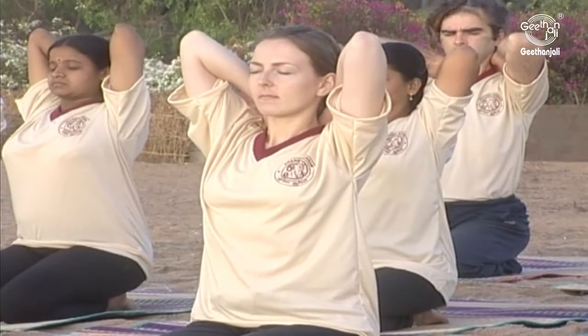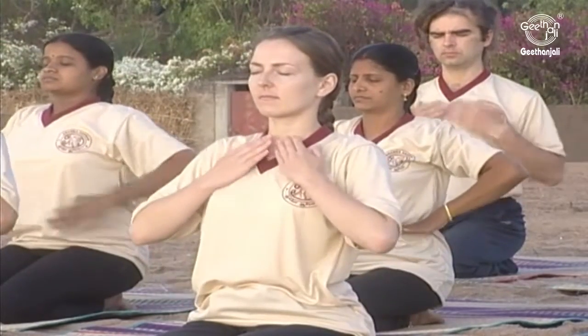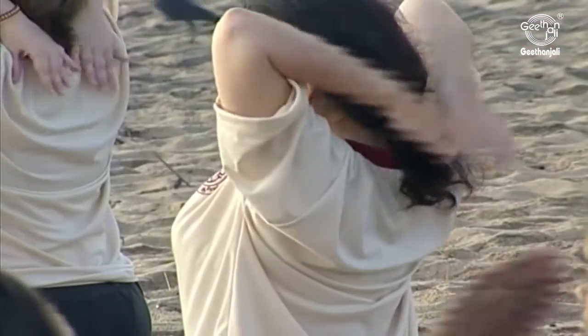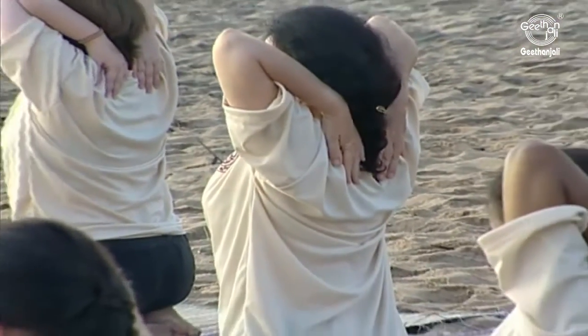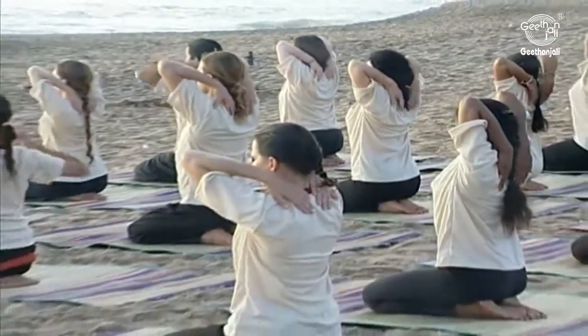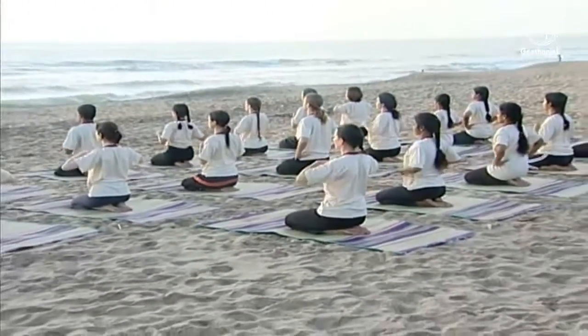One, two, three, four, five, six. Make sure that when you breathe, the hands are raised by the heaving of the breath. Avoid being muscular and let the breath do the heaving.